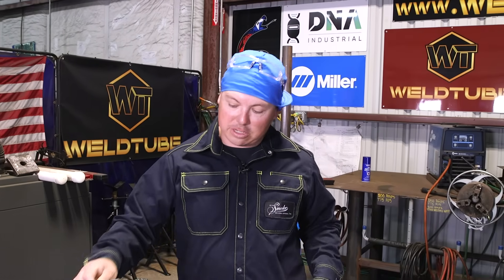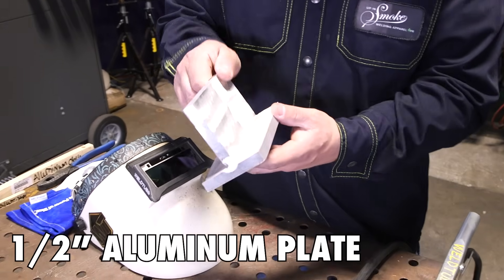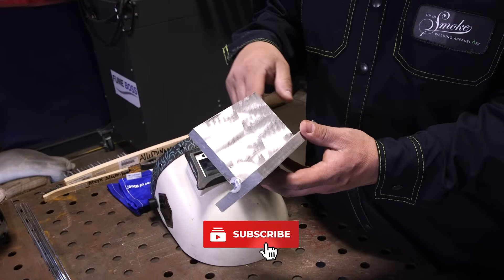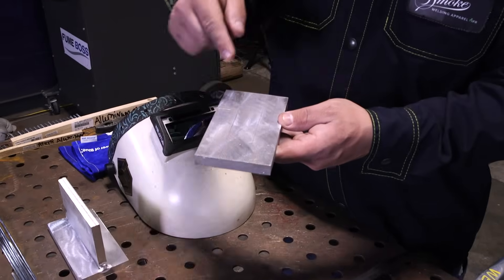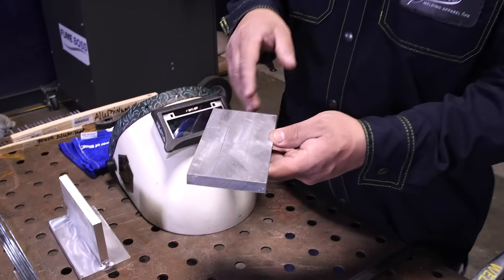Alright guys, so I got a T-joint here. We got a half-inch aluminum plate. We're welding up this T-joint, and we're actually going to be walking the cup to fill it, kind of how you would on carbon and stainless, stuff like that. And then we're also just going to pad some beads on top of this half-inch aluminum plate as well, just to show you guys an actual walk instead of against the T-joint.